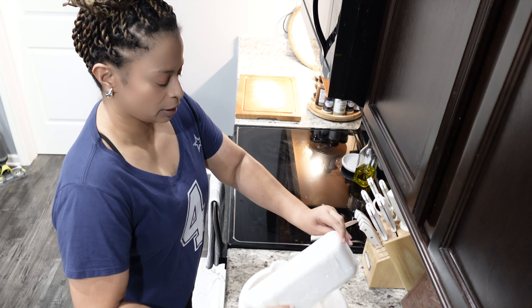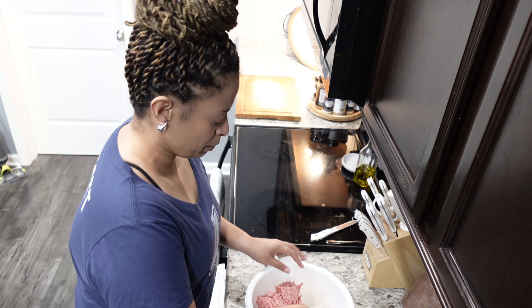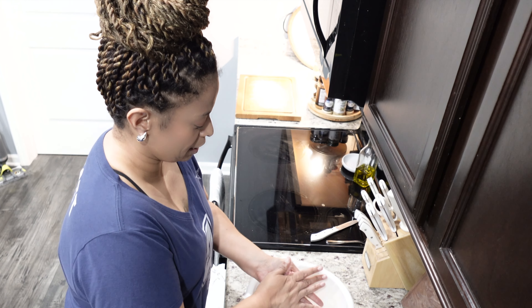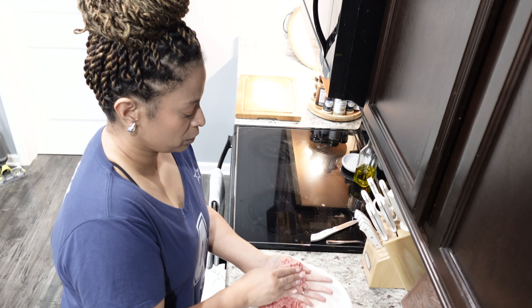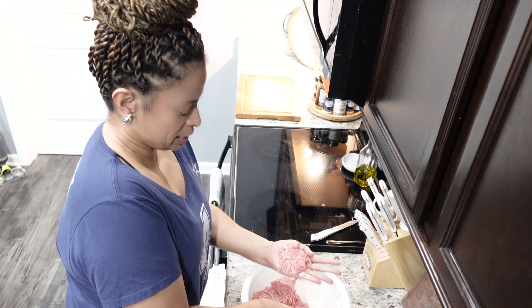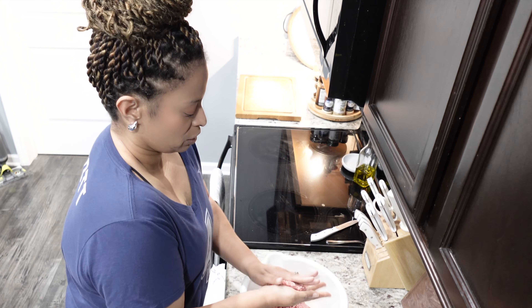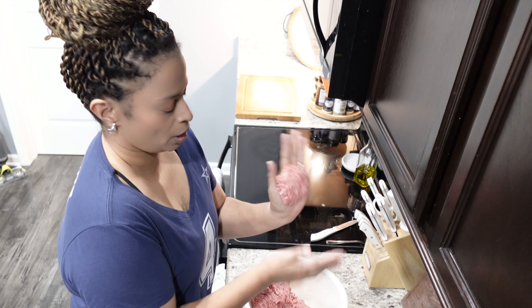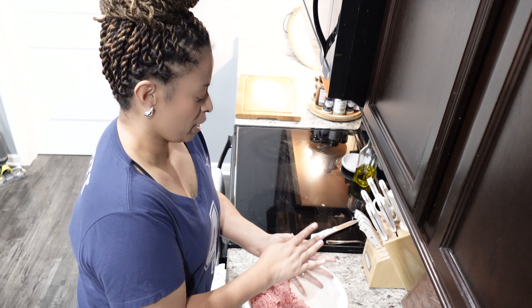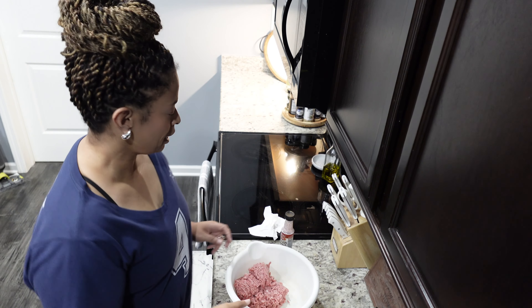Layla's over here looking — she wants her burger too! I'm gonna pat her out a little burger. Make sure your hands are clean, we don't want any nasty germs. This is Layla's little burger that we'll go ahead and pat out and set aside.